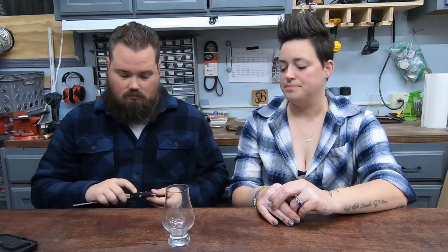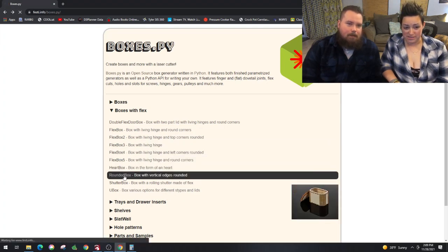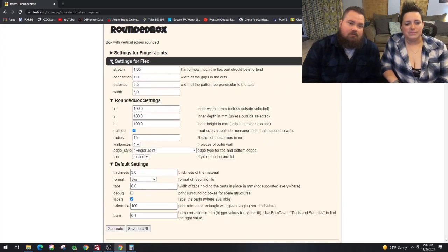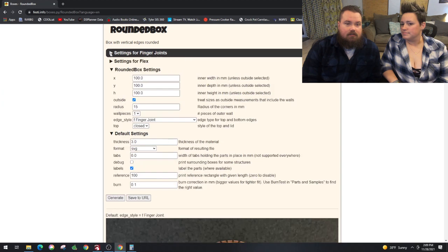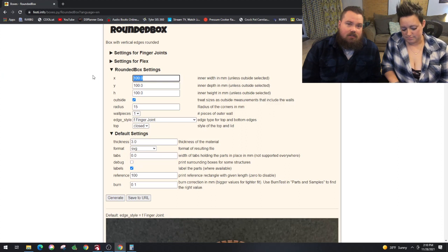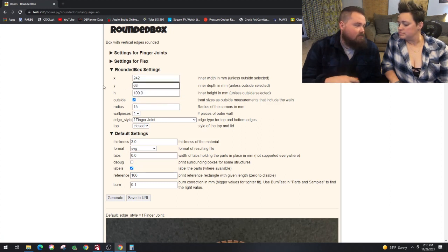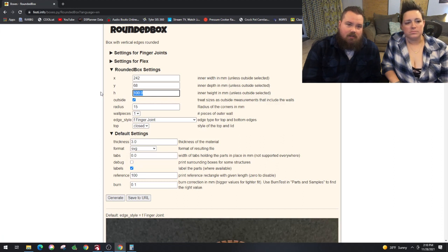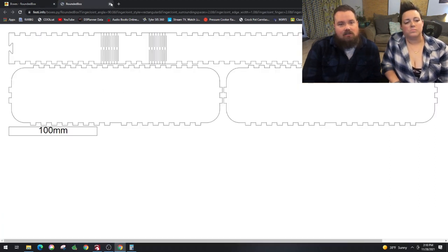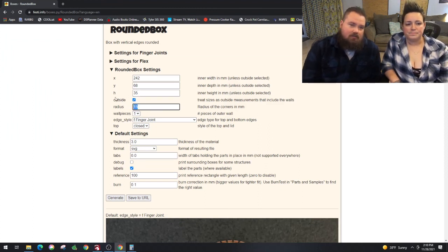Here we are back on boxes.py — we're looking for boxes with flex, no hinges. This is the one we picked, and we are going to plug in those measurements from the Glencairn. The X width: taking four Glencairns, adding 10 millimeters between each one and 10 millimeters on each side at the end — so 242. The Y-axis is 48mm plus 10 millimeters top and bottom, which is why it's 68. The height we saw was 30 so we went with 35. These are all outside measurements.